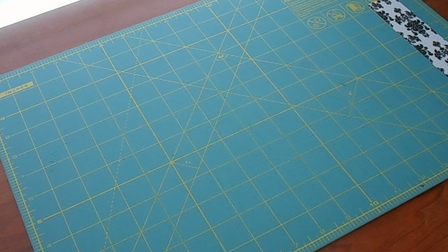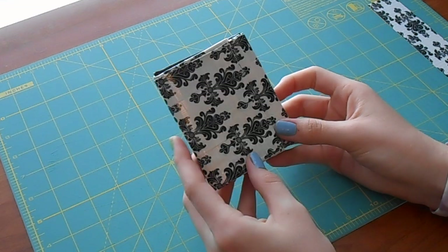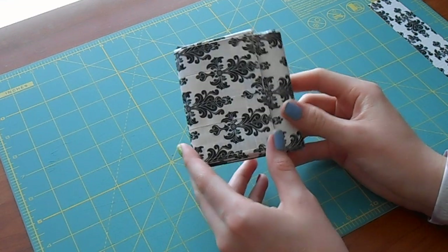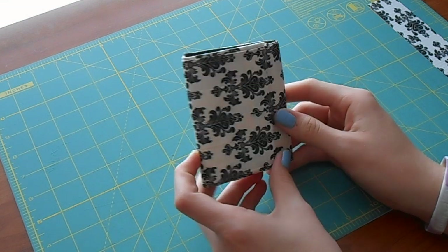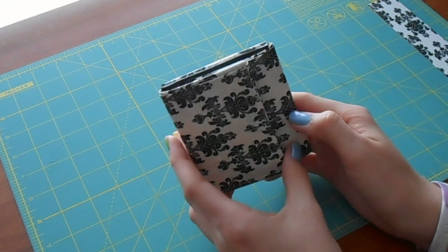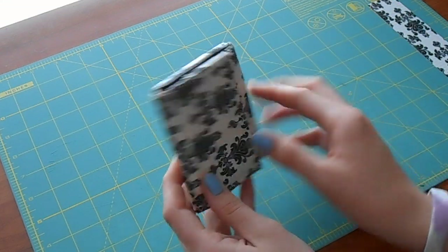Hey everyone, CyberducktapeCrafts here. Today I just have a video to show you something I was working on recently. It's a trifold bifold wallet. This is actually my first time making a successful trifold bifold wallet that actually looks nice and kind of professional, so it's kind of like my prototype and I think it looks pretty cool.